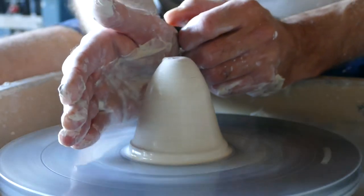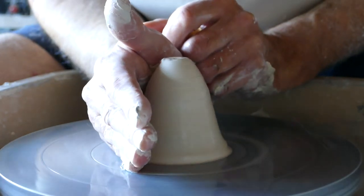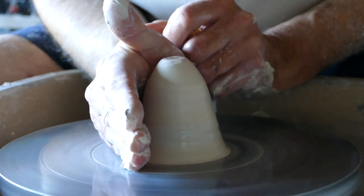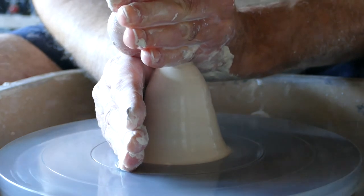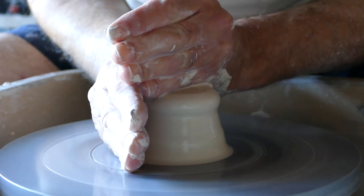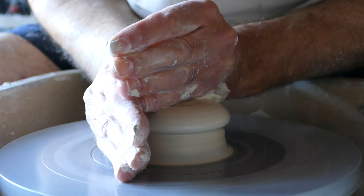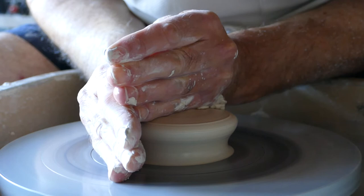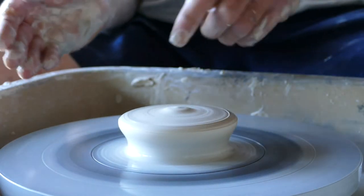We run the wheel as fast as it will go — pedal to the metal. We lock our hand in, arm into our body onto the side of the tray so there's no movement. We take the other hand with the sponge in, lots of water on it, and push down into that hand. We keep going, pushing hard into that hand until we get this puck shape.